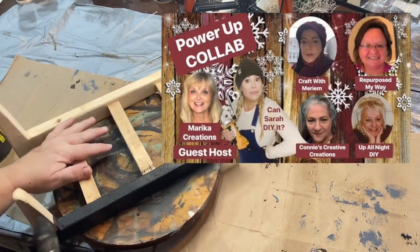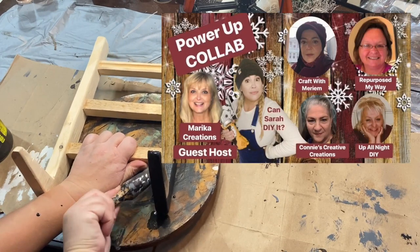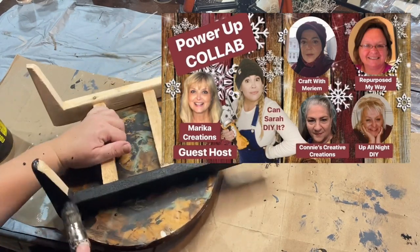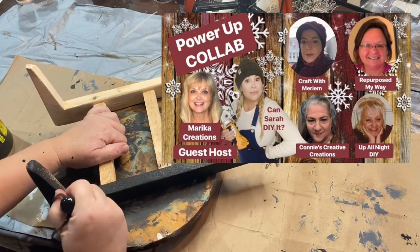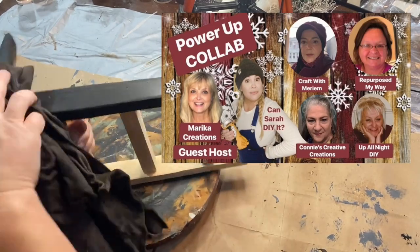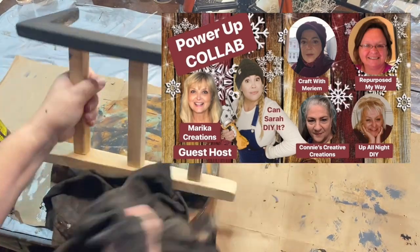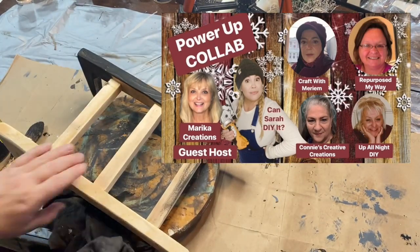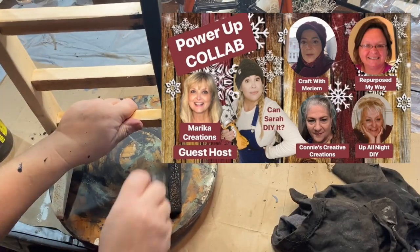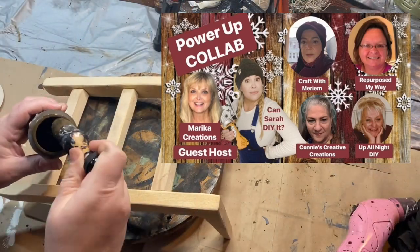Now I wanted to tell you about the Power Up Collab. This is a bunch of gals that get together and show you how to use power tools to build different things, and this is put on by Sarah at Sarah Can DIY It. The guest host is Marika at Marika Creations, and then Craft with Miriam, Connie's Creative Creations, and Up All Night are also part of this collaboration. I will leave links to all of their channels down in my description and also to the playlist of this collab. I know you'll enjoy it.